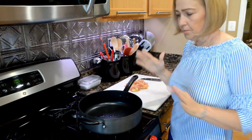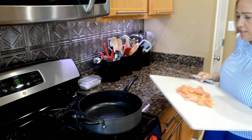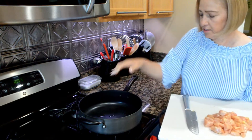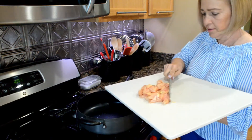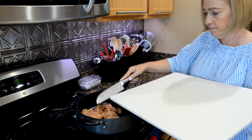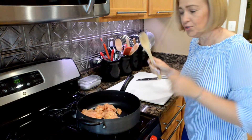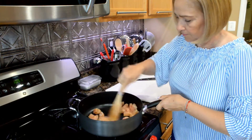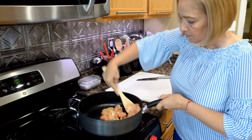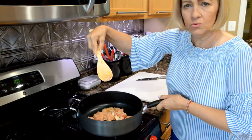I have all the vegetables cut up and measured. I have the 14 ounces of chicken breast and my skillet is already warm with one tablespoon of olive oil. We're going to throw in the chicken — that's the sound you want!